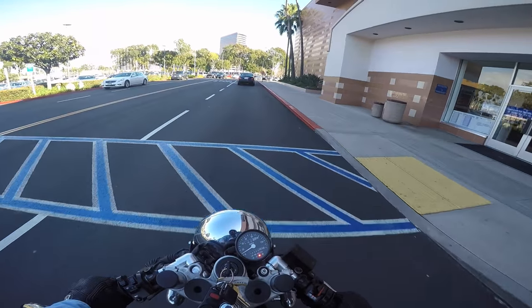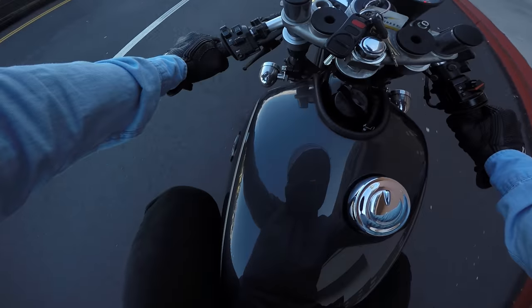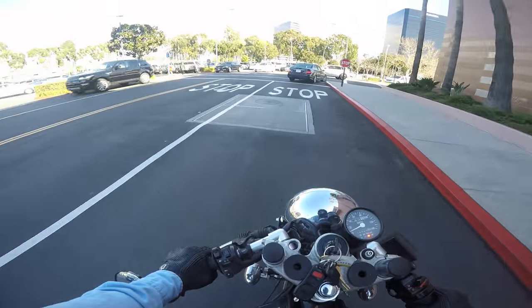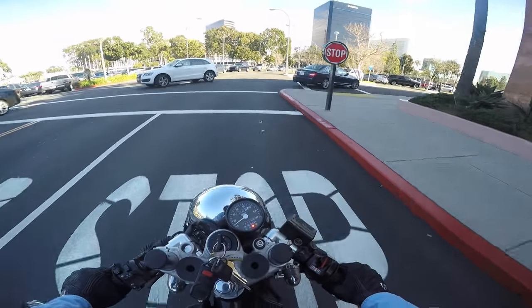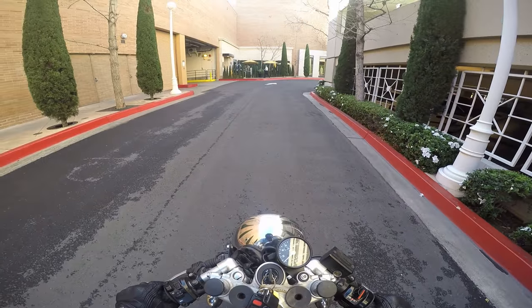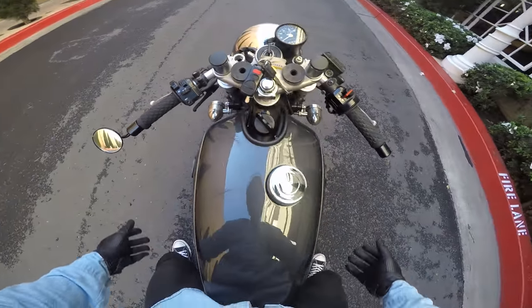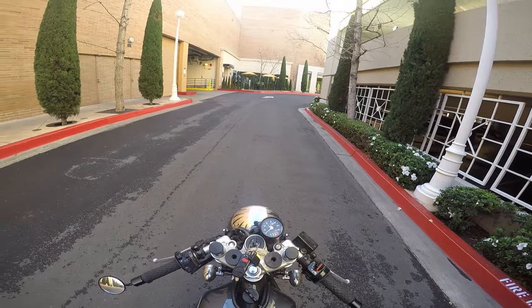If we didn't change the rear sets and my feet were still up front, my knees would actually be up here — so I would be really smushed. Also, one of the good things about this bike is it's actually lighter. It's not as heavy as a sport bike or a cruiser. We take everything off, so it makes the bike a lot lighter.